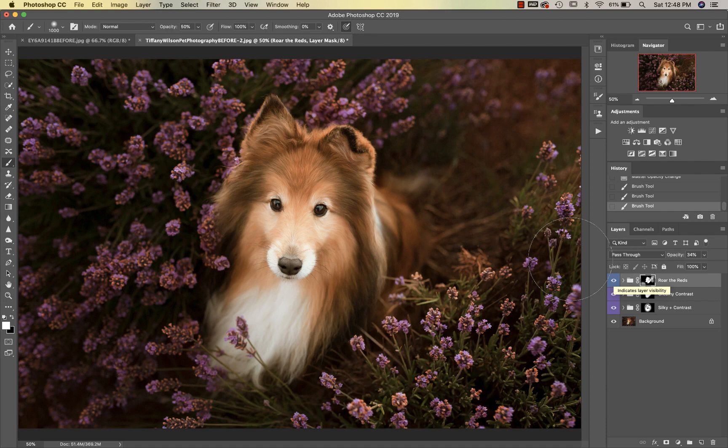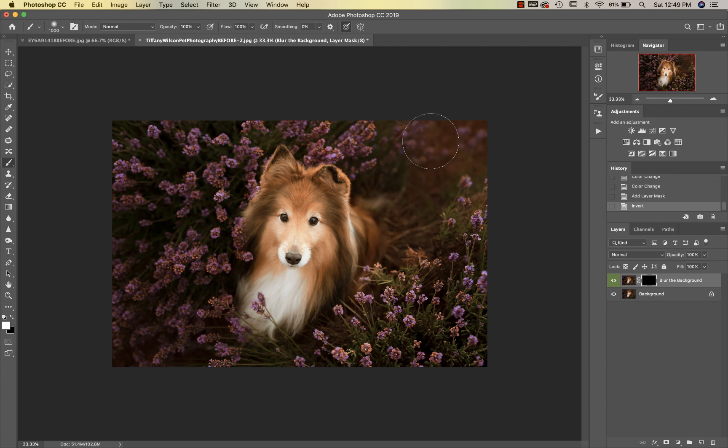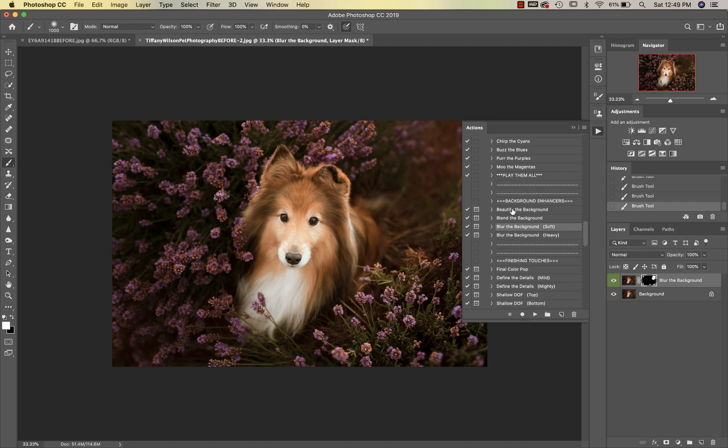We're going to go down into our background enhancers and I'm going to use Blur the Background Soft. I want to paint that on at 100% up in this corner and a little bit down here. I'm just trying to give this image overall a little bit more of a dreamy feel.